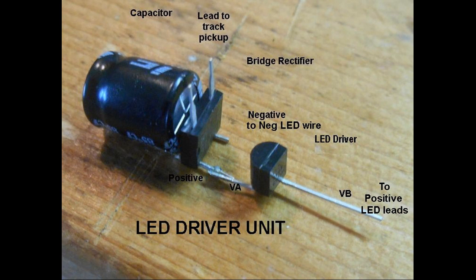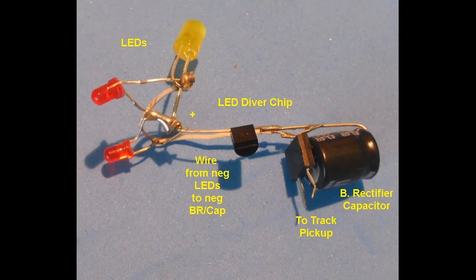The VB lead, the positive lead, is soldered to the positive leads of the LED circuit, and the negative leads via a connecting wire are soldered to the negative pin at the bridge rectifier capacitor negative connection. The completed circuit should look something like this.